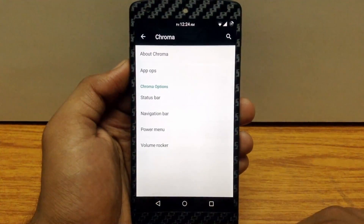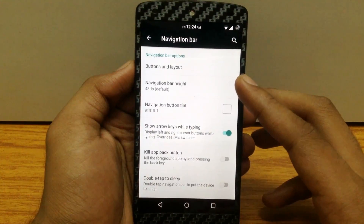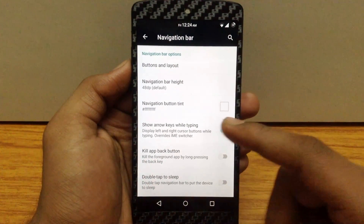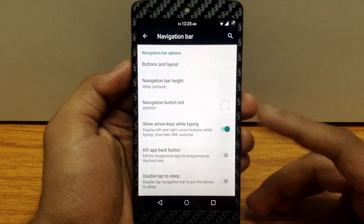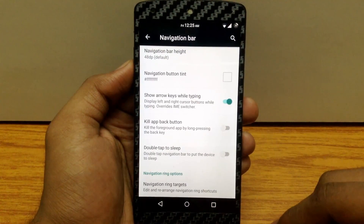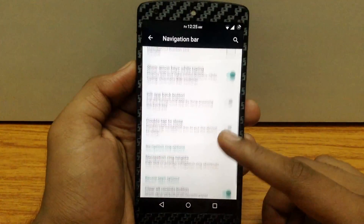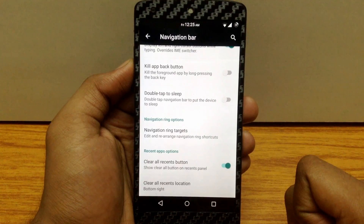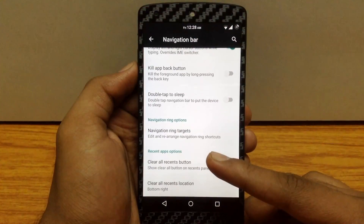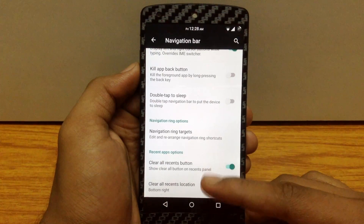The next customization is the navigation bar. Here you can customize the layout, change the height, and tint the navigation bar to a different color. You can enable arrow keys on the navigation bar while typing, and enable the double tap to sleep feature so that double tapping the navigation bar locks your phone. You can also customize the navigation ring target, and enable a clear all button in the recents menu along with choosing its position.